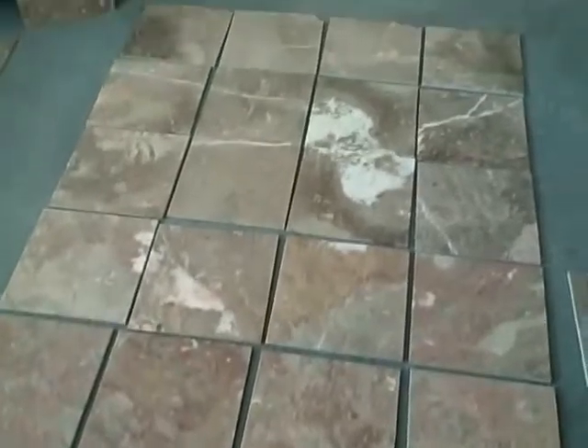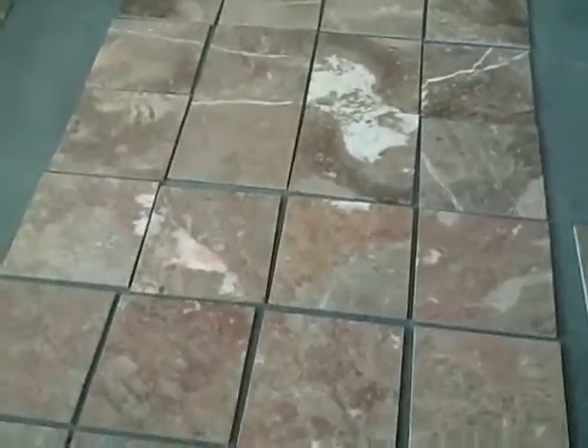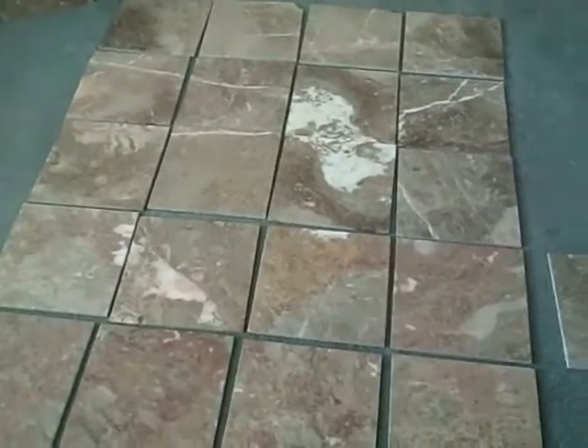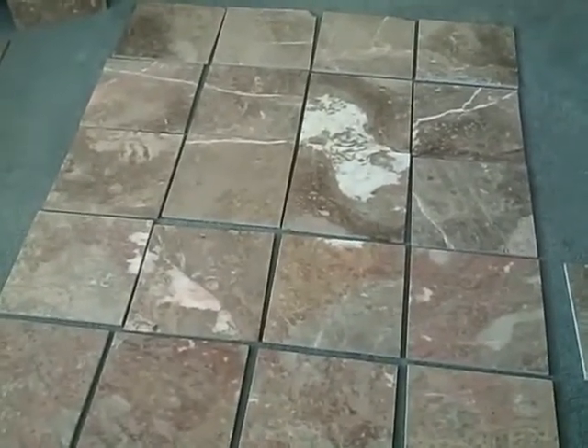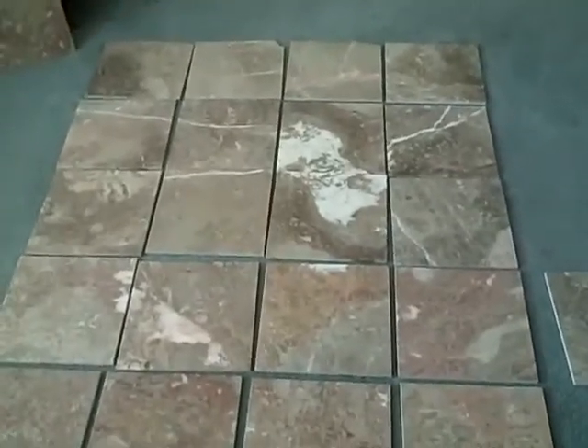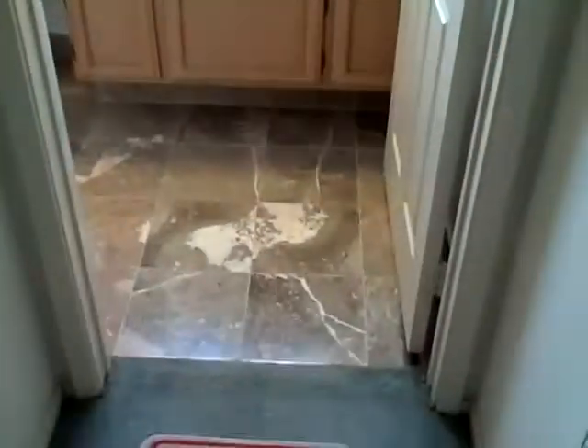I just love it. $1.97 a square foot for this beautiful polished marble — I just could not say no. The next video we'll see what it looks like inside the bathroom. Okay, this is the completed final product — everything's all done.